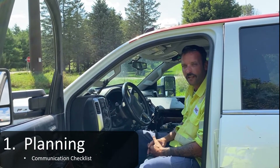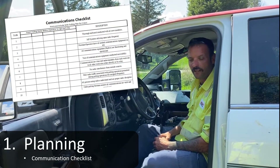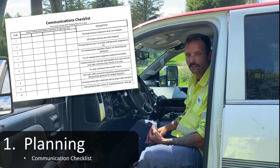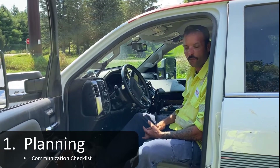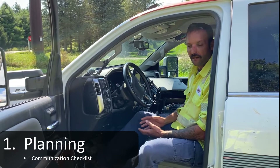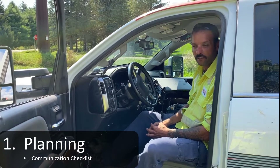Within your wire pulling plan, there's a communication checklist for yourself and your crew members. Within that checklist, it talks about being on the correct radio station, making sure all the equipment has been inspected prior to use, everyone's on the same page, and they know their positions throughout the wire pull and their duties. Within that, it helps ensure that the wire pull goes successfully, everybody knows their duties throughout the day, and understands their responsibilities.